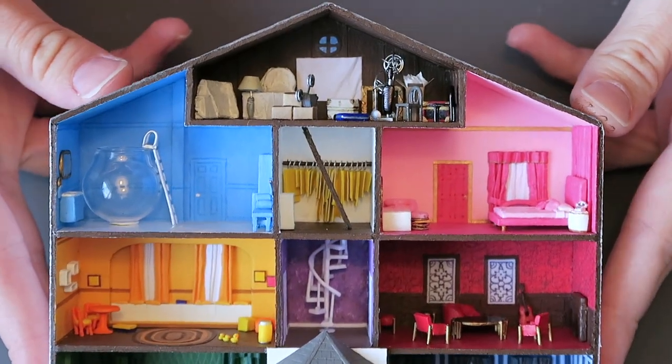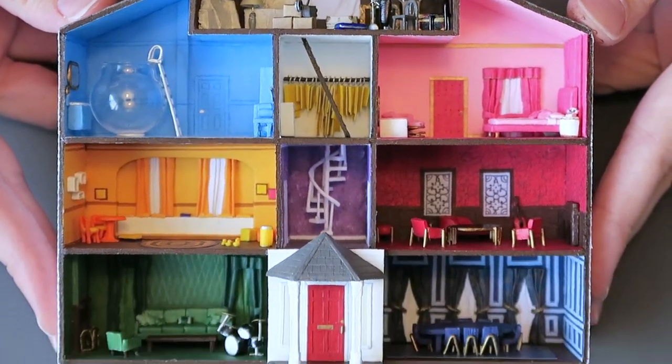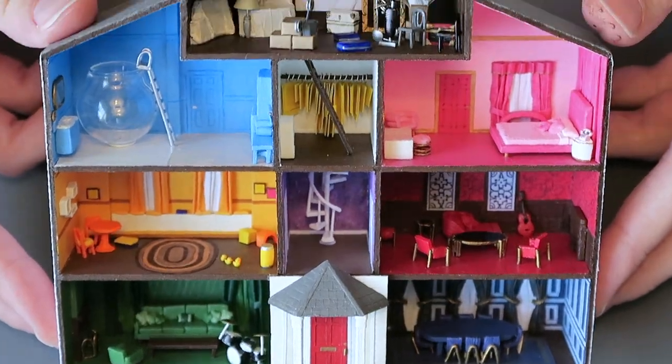Hi crafters and Swifties! Today I'll be showing you how I made the Lover House from Taylor Swift's Lover video. Are you ready for it?